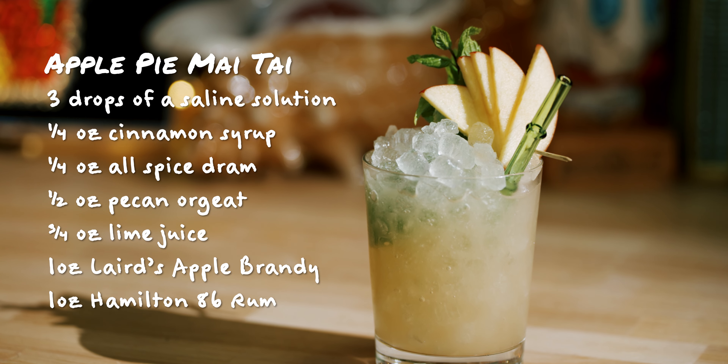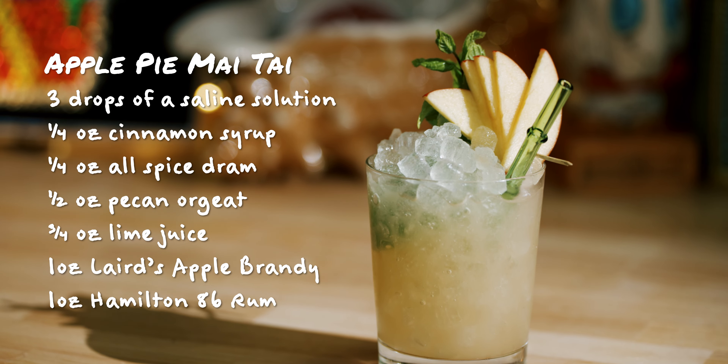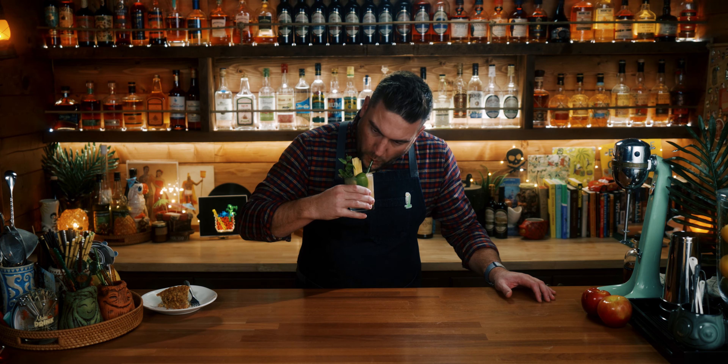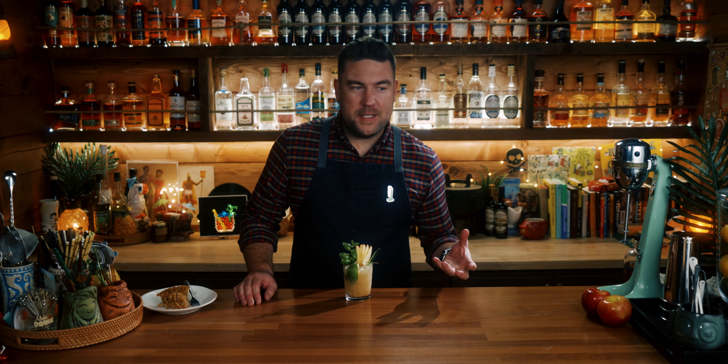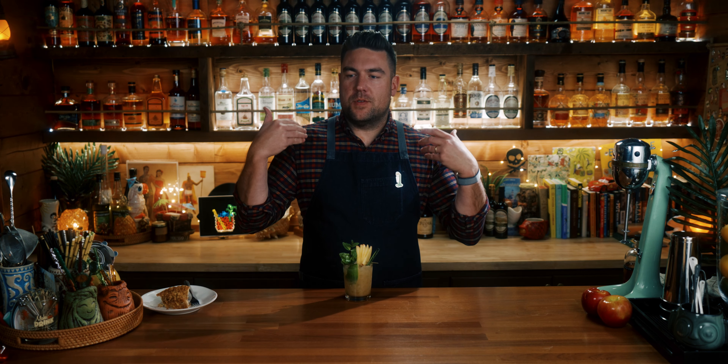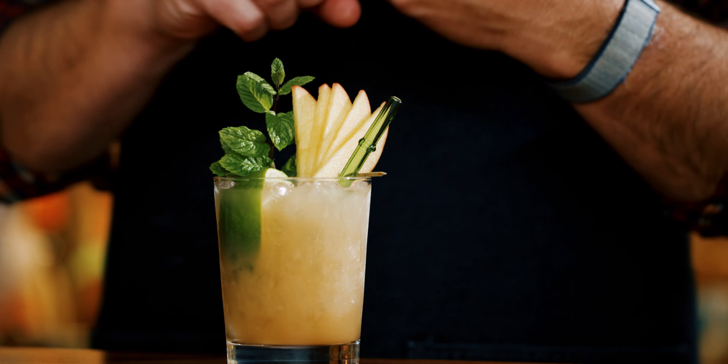There you go, the apple pie Mai Tai. So right away, I like this better than the cranberry pecan Mai Tai. The pecan orgeat in here — I think it's just like all orgeats in Mai Tais to me — unless you use a ton of orgeat, it gets kind of lost. So I like that we're using it here. I don't think it's totally necessary to use a pecan orgeat, but what makes this interesting and unique is there is a ton of spice. You can taste the allspice dram, you can taste the cinnamon for sure, and then those apple notes come through in the apple brandy, but you still get that rum flavor from the Hamilton 86.